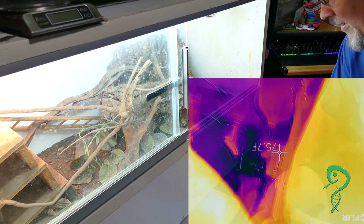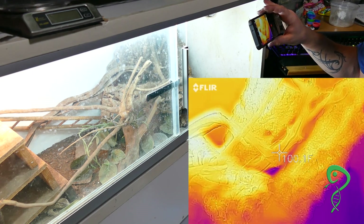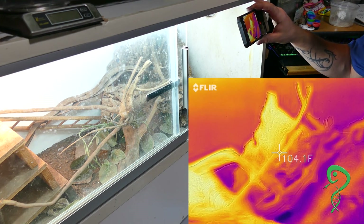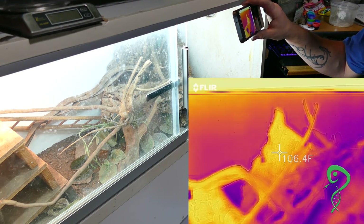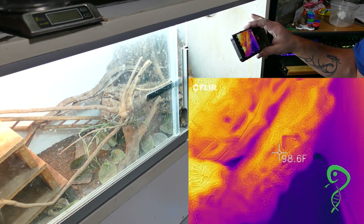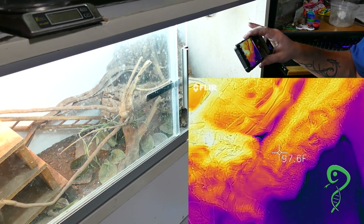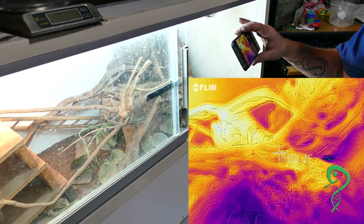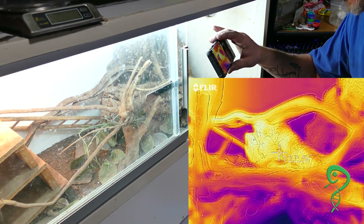He woke up. Over on the side where there is no heat lamp, they do like it warmer. 105 degrees — that's on the cork bark in the far back. Cork bark that comes up towards the front is about 96. On top of the branches, the cork bark going on an angle, is 101.